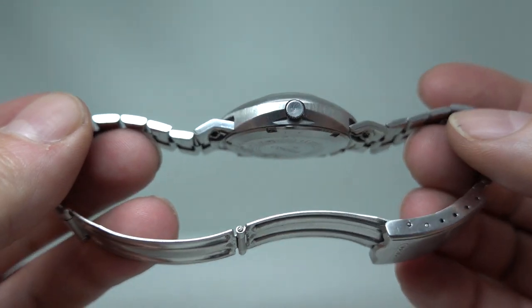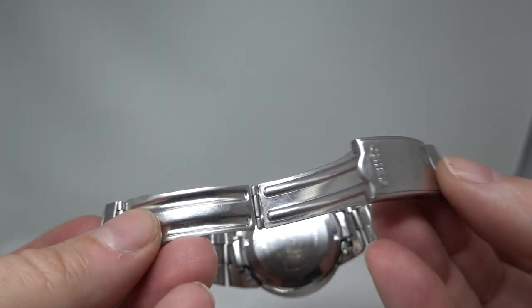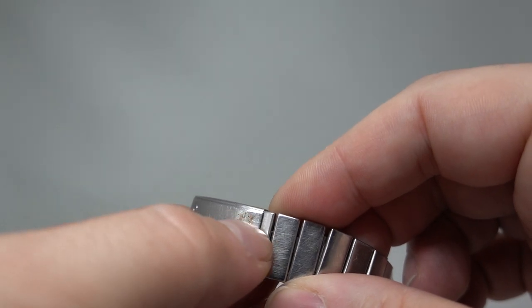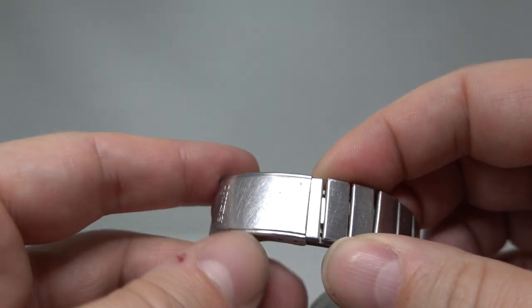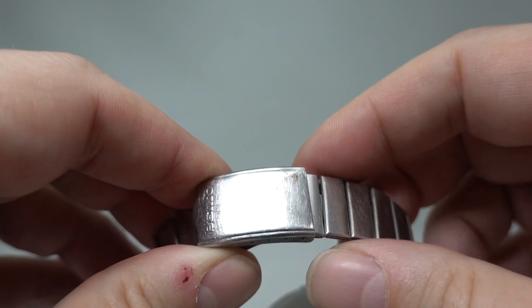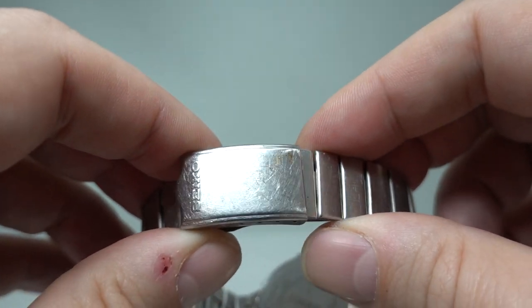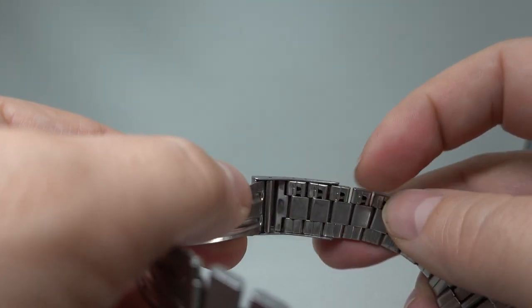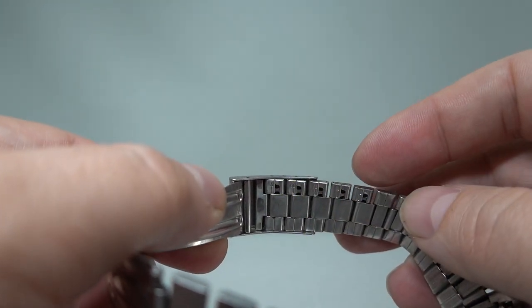One big selling point for this particular example is the full-length original bracelet. Again, it's got a little mark on there that doesn't want to come off — probably would if we were a bit harder — but we're going to leave that because it's not exactly the end of the world. This bracelet's full length and has been cleaned in our ultrasonic bath.